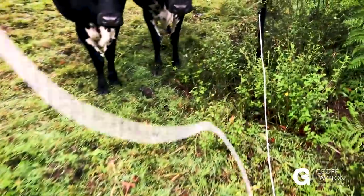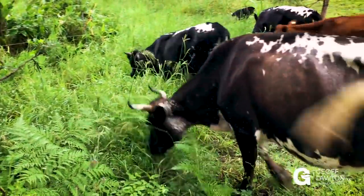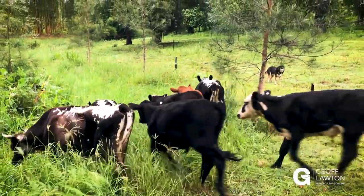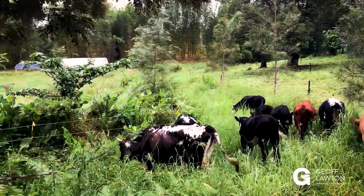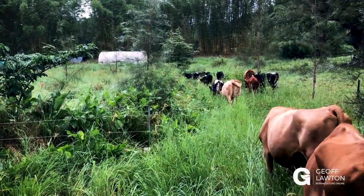Here you go, girls — girls and one guy. There they go. They've gone straight down the swale. They're very happy — they love this section. And we've got arrowroot all along the fence; they're going to chew all that off. And then nutrient-rich manure will be dropping in that swale, and when we get good rain, that'll dilute and flood all the way through the swale.